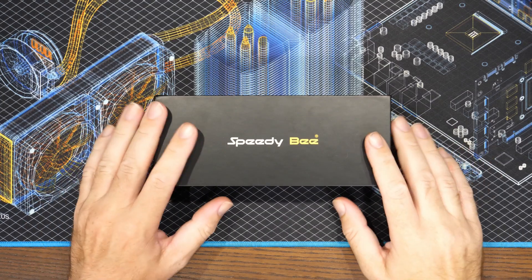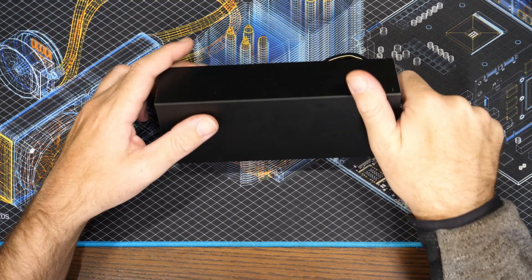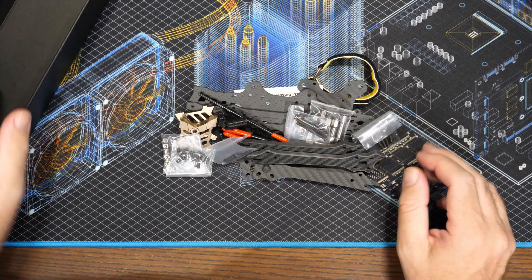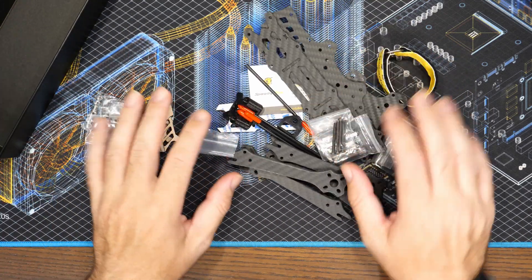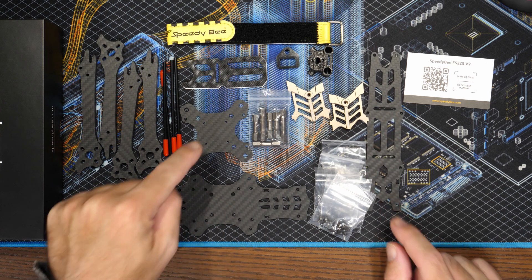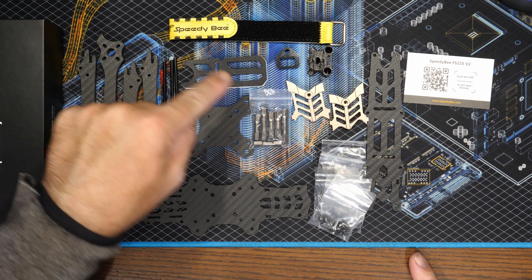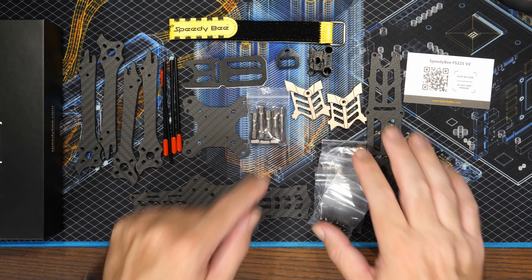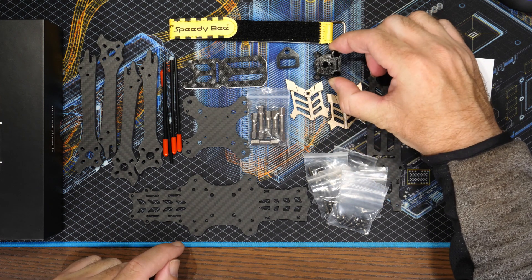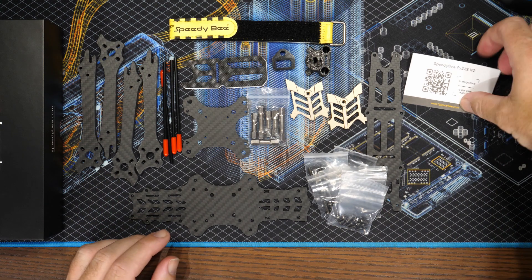Let's take a look at what we actually get in the box. I've already removed a lot of the packaging - it does come in a lot of foam. Laying everything out, we've got our four arms, bottom plate, top plate, and a mid plate that goes between the bottom plate for holding the arms in place. They include a battery strap, a soft mount for the battery, back and front standoffs, camera mounts, bags of screws and fittings, as well as some TPU mounts for mounting your VTX and receiver antennas on the back, and one for your XT60.